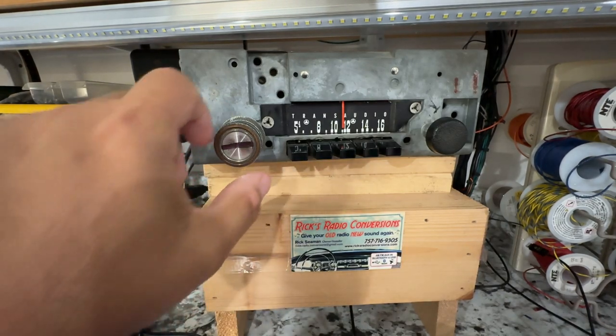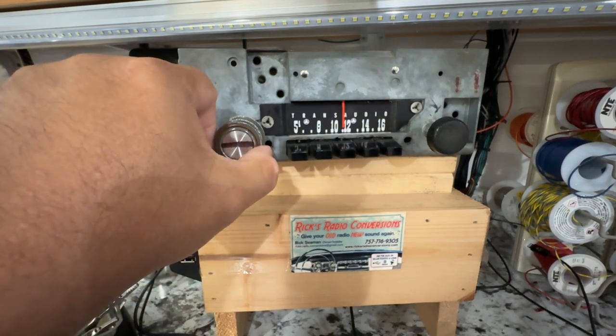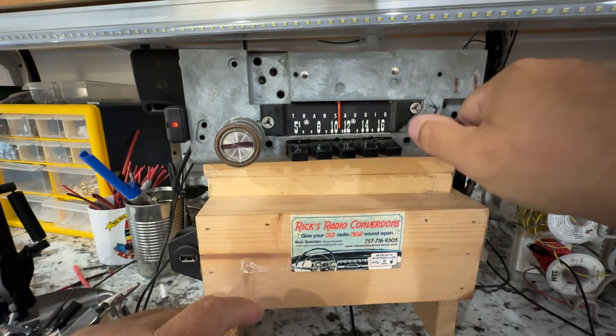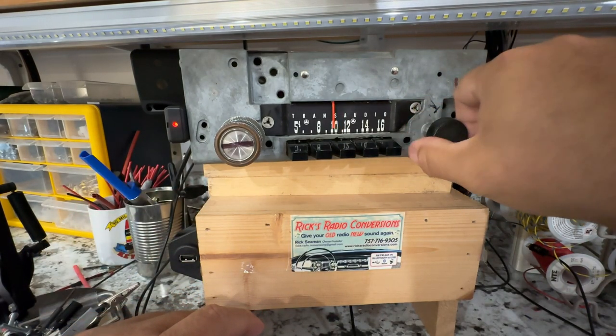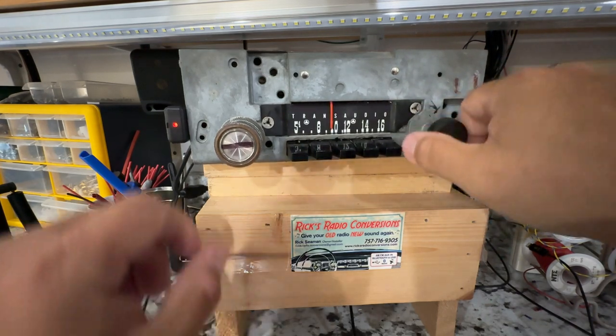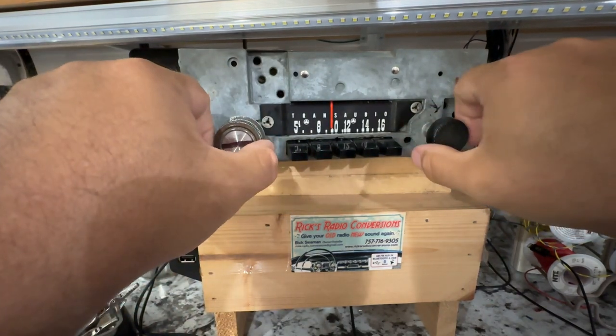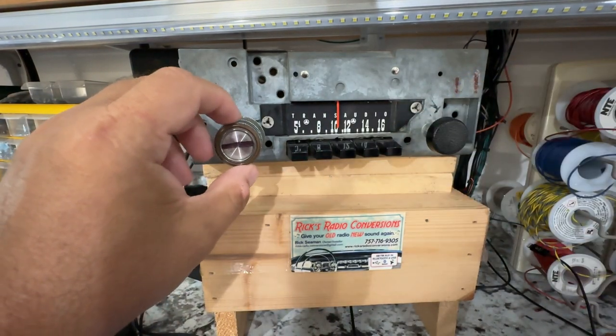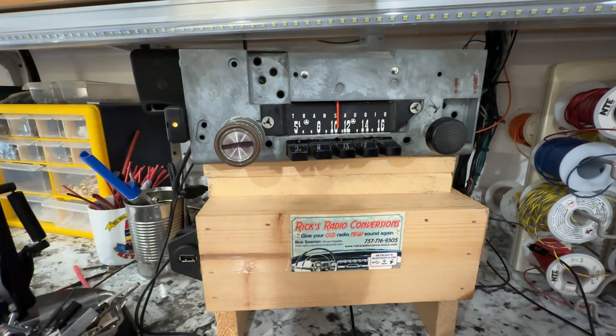So that's the FM portion. If you wanted to go to AM, turn it off and then on again. Now we're in AM — red light. Got a few stations, not many. We'll go back to FM. So that's the AM/FM portion of it and we've kind of showed you the HD.